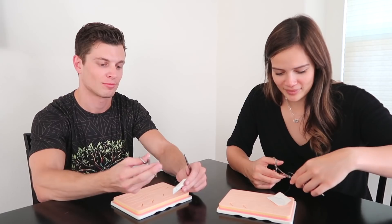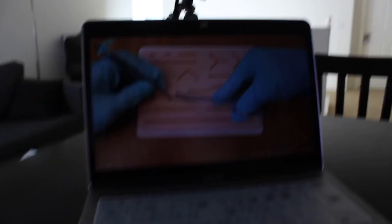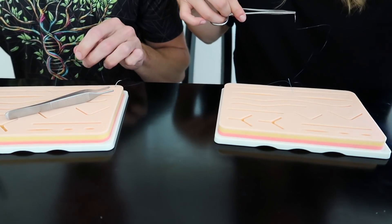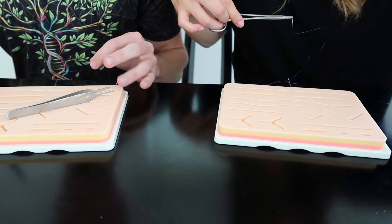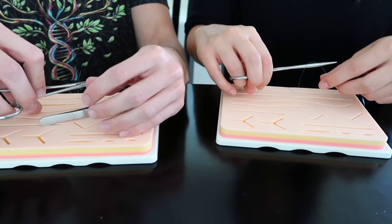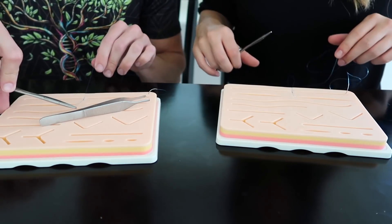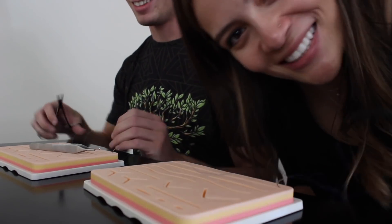And you can use the forceps to help you. Did I say I wanted to do surgery? Because I'm taking it all back now. This is supposed to be the easy part. So wrap around twice for a surgeon's knot. I did it! I did my first knot!